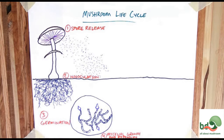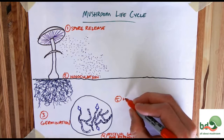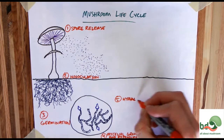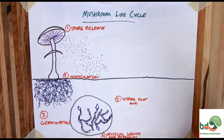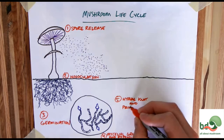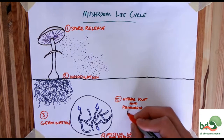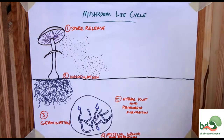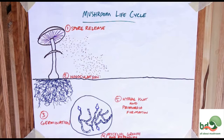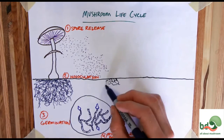As the mycelium grows and expands, eventually it's going to have enough mass to create the fifth step: hyphal knot formation. I combined hyphal knot and primordial formation together because they're very similar — at least for our purposes, similar enough that we can call them essentially the same thing. This is when the mycelial network condenses and begins to assemble the parts of the fruiting body, releasing different enzymes into the soil to optimize the environment for growth. This is really where the mycelium starts to become visible above the surface of the substrate.